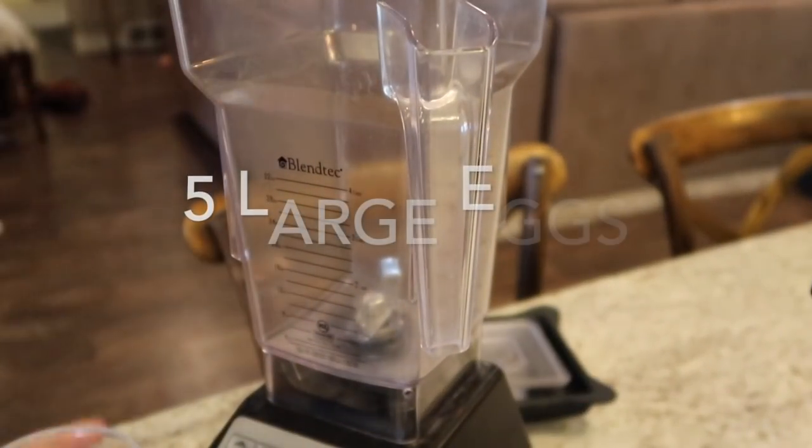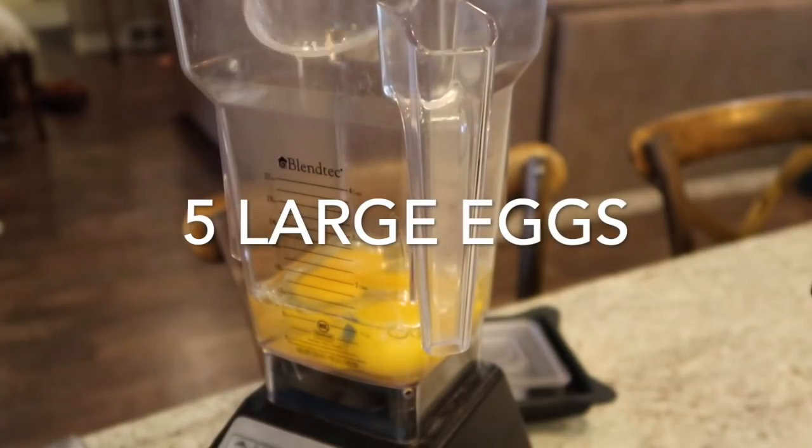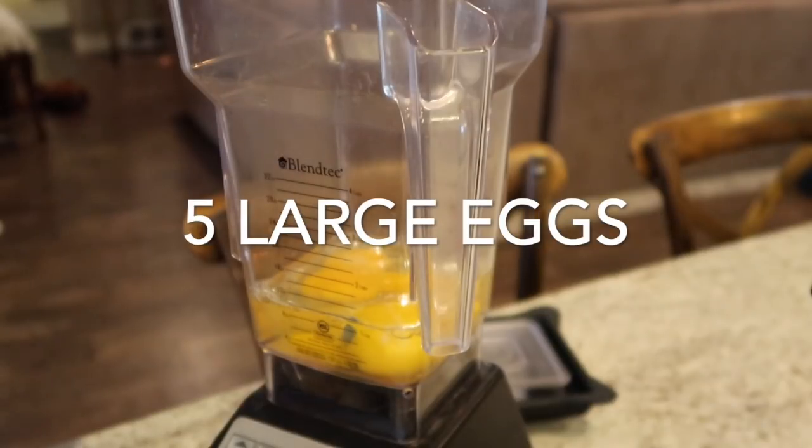The first thing we're gonna do is put our five eggs into the blender. I'm adding all of the ingredients together in here and then we're just gonna blend it up.